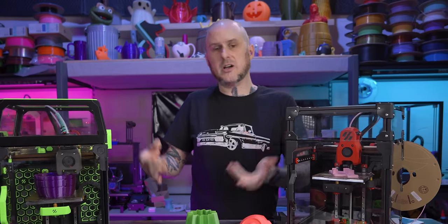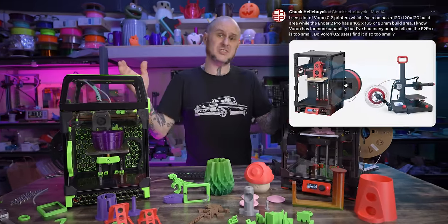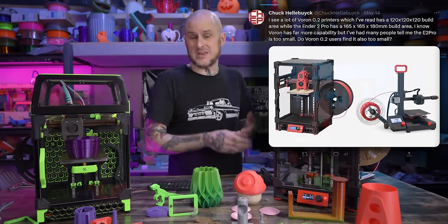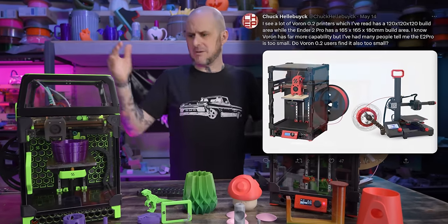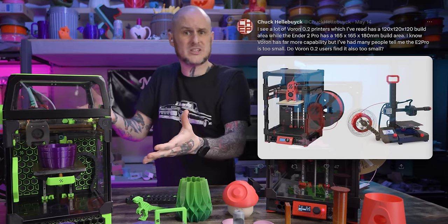What prompted this video was that my video for this week fell apart, but also that I saw Chuck Hellebuck post on Twitter asking about these machines in particular, saying that he gets negative comments about the Ender 2 Pro being too small of a machine. But these have even smaller build volumes. Aren't these too small and restrictive? To answer these questions, I want to start off by going right to the source, the Voron design team.